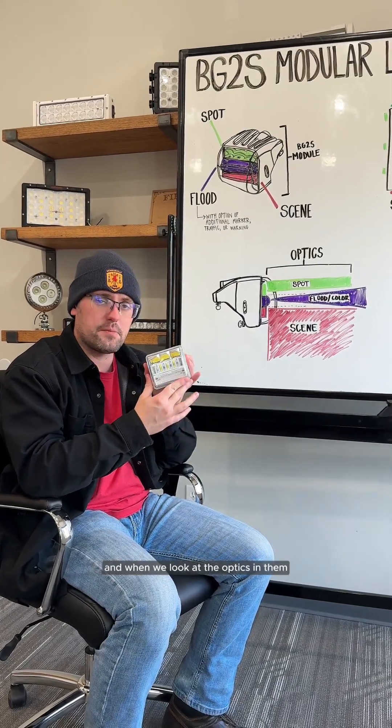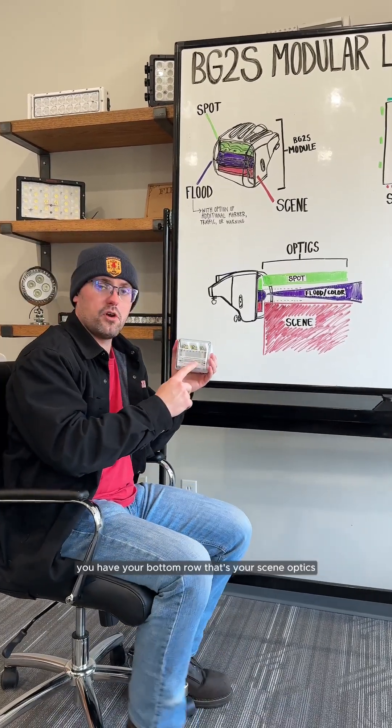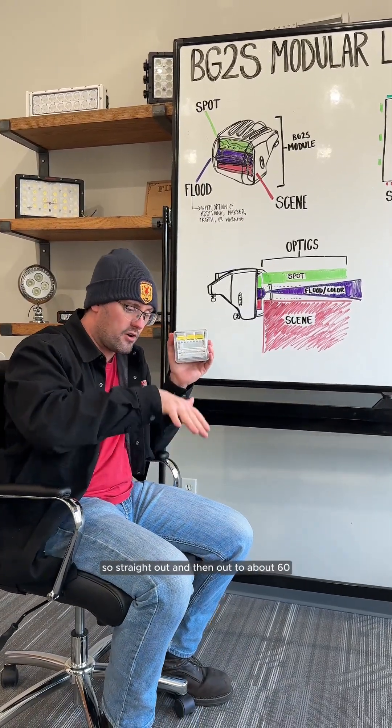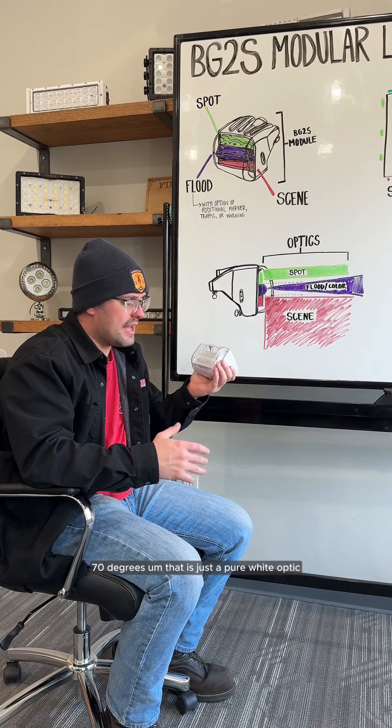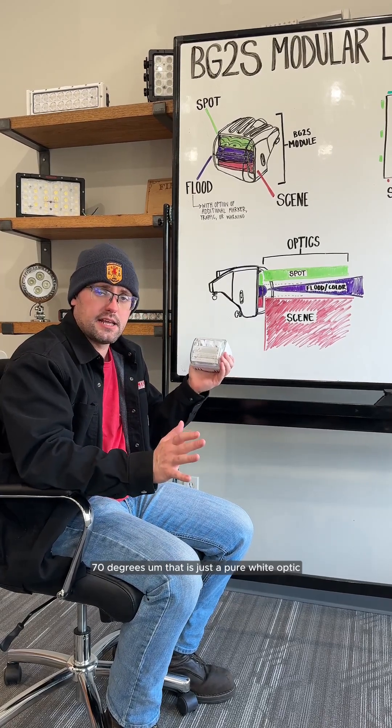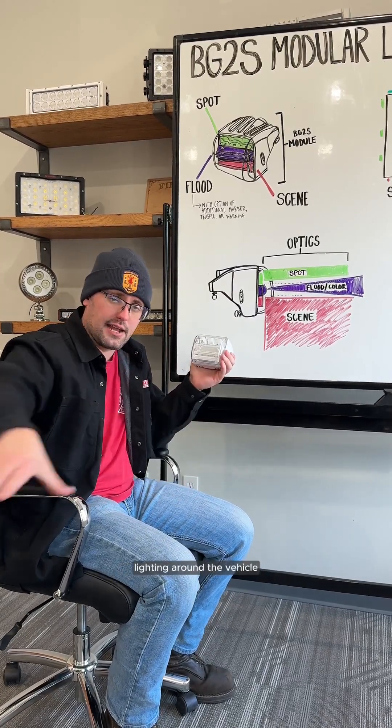When we look at the optics, we have them drawn here as well. You have your bottom row — that's your scene optic. It goes straight out and then out to about 60 to 70 degrees. That is a pure white optic, and that's what you would get lighting around the vehicle.